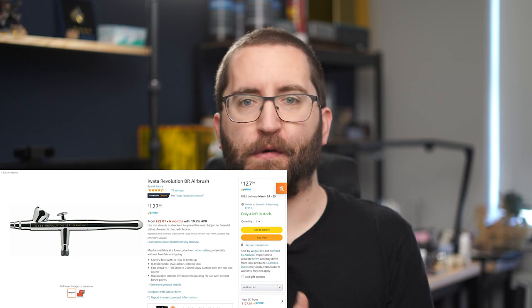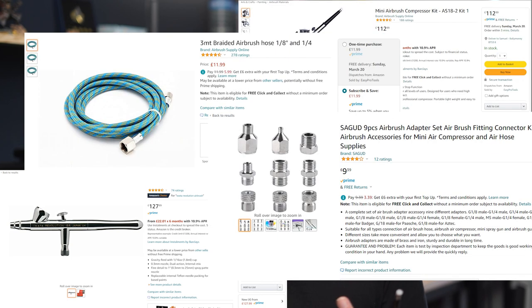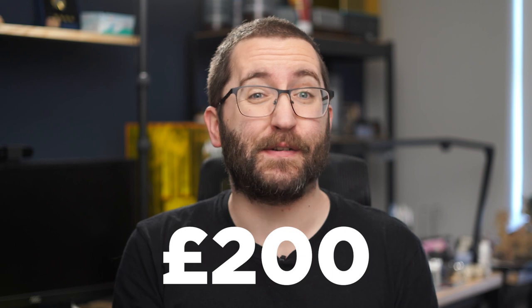Here's the thing: at some point in your journey as a miniature painter you're going to start looking at airbrushes, and they can be a hefty investment. Not only do you need to buy the airbrush, but you've also got to buy an air compressor and any other miscellaneous accessories you may need. Adding all of this up, you could easily be hitting a price point of £200 for your first airbrush.